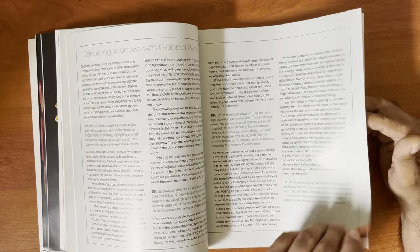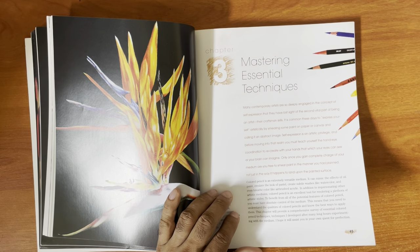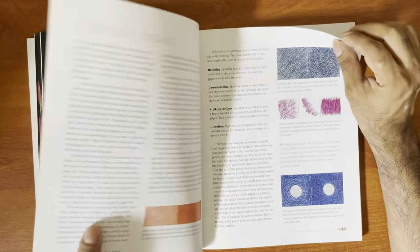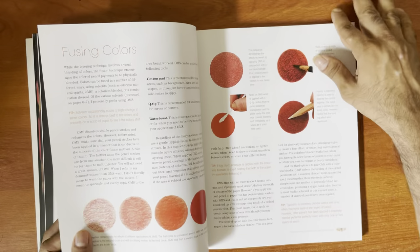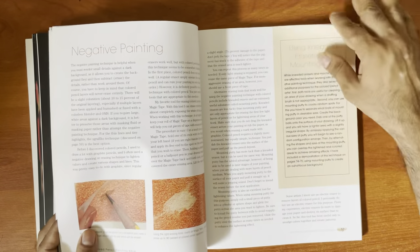This part here — rendering the light and shadows — is really good, because a lot of people miss out on shadows and just lay down one flat thing. She discusses how to render the shadows properly, which is applicable across the board. Then there are basic strokes, wax-based pencils, scoring patterns, and various other techniques.